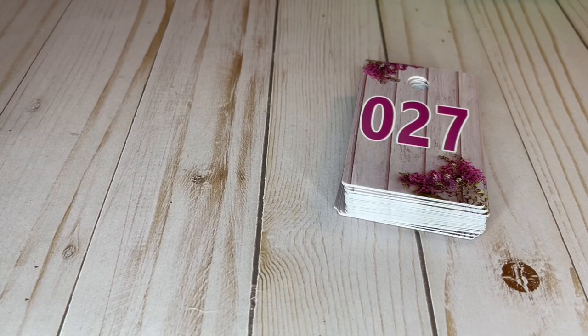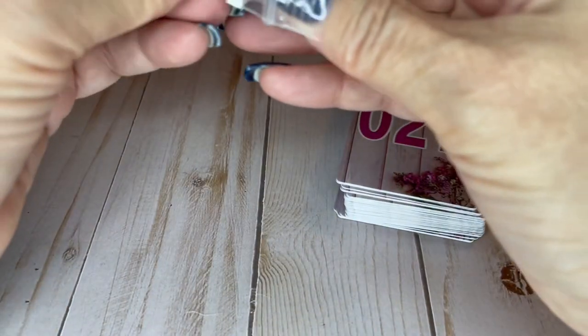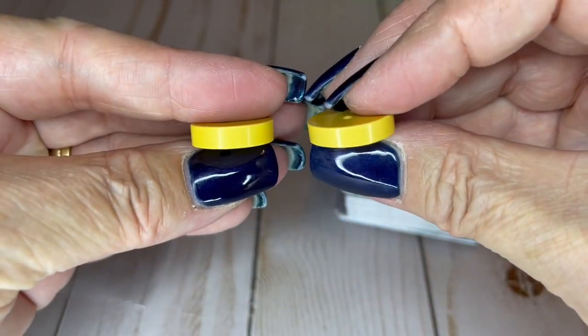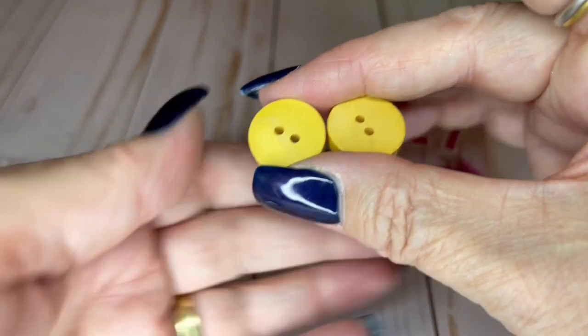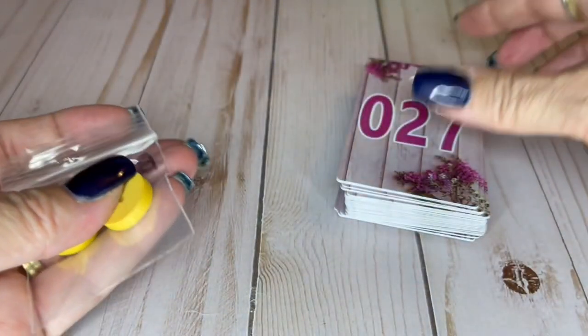I found some more Bakelite — continuing on the Bakelite train. We've got Bakelite buttons — they tested, they're really cute. Nice yellow color. They are three quarters of an inch and I'll do $8 on the pair of buttons.